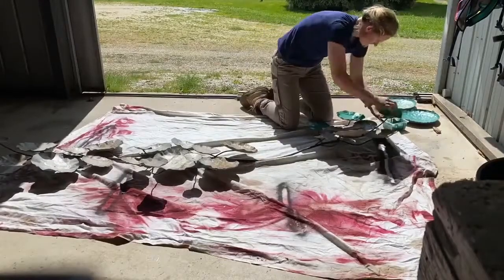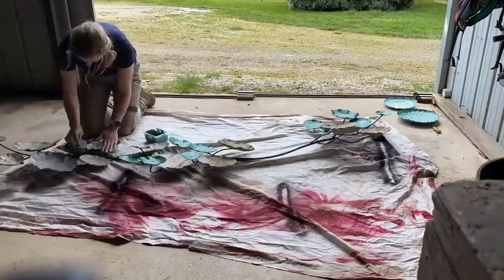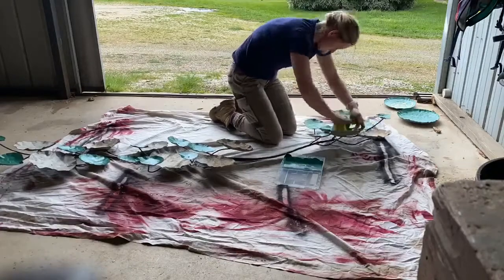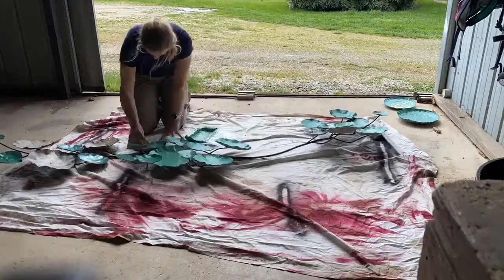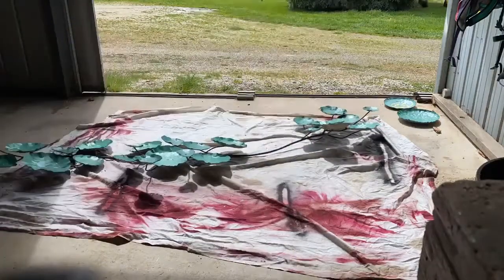Here's my girlfriend Kate adding some paint to the project. She's mixing up a green as the main colour and then adding some brighter colours over the top of that. Thank you for your help Kate — wonderful job.